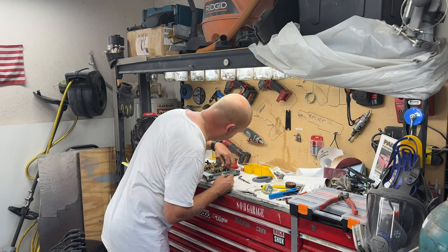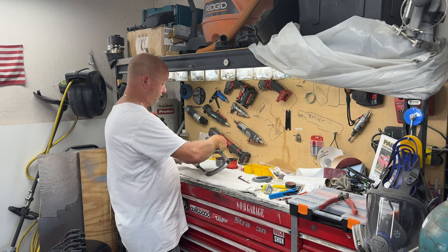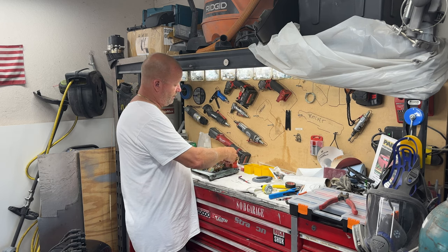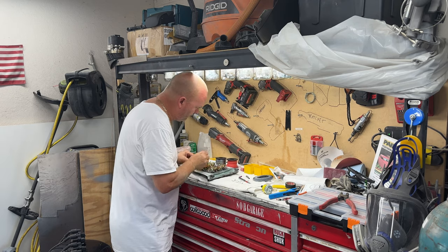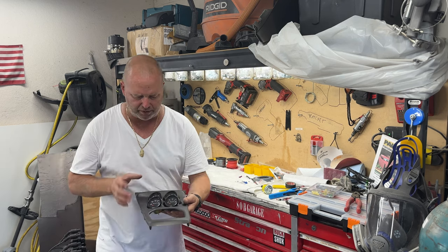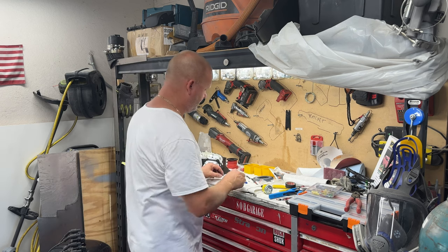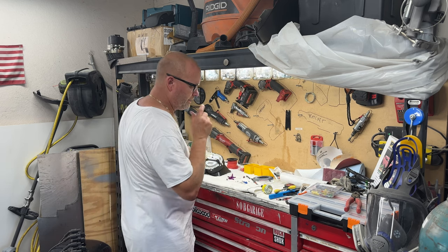I wonder why that one doesn't have a connector — all the other ones do. Maybe it's because it's a voltmeter and they don't really need a second connector. I'm not even sure if I have terminals small enough for this because these wires are just so small. So the voltmeter is going on hold for now. I'm going to write on the back of each gauge so I know which ones are which — speedometer, tach. Some of these have common wires so we're going to join those together.